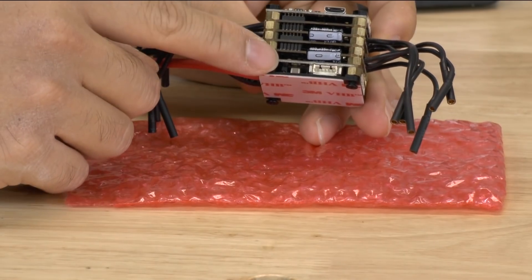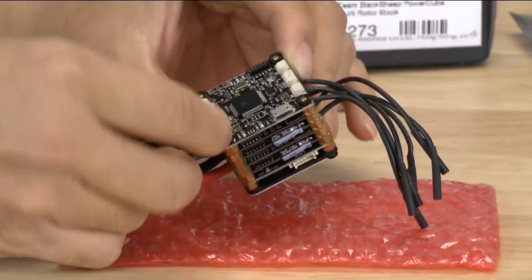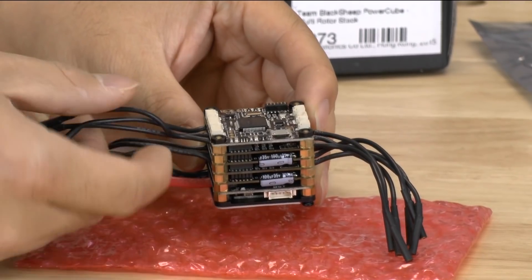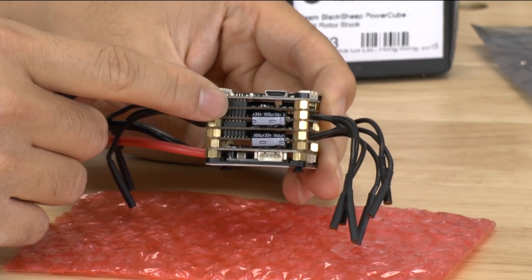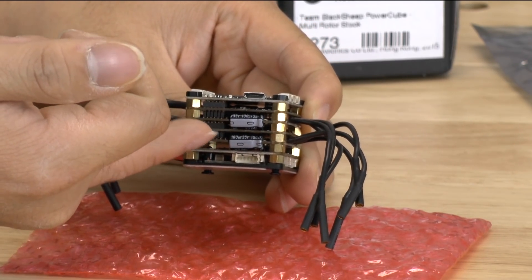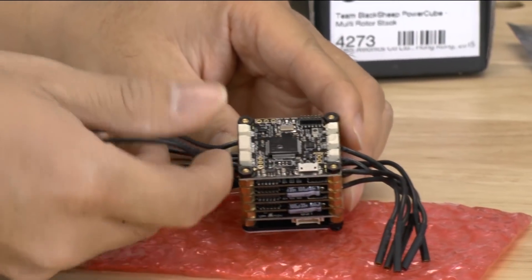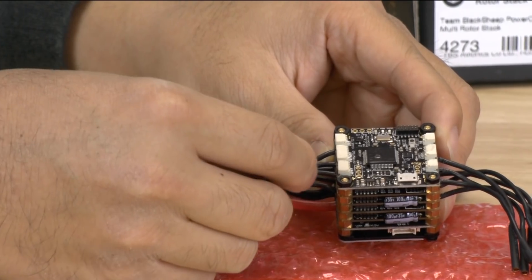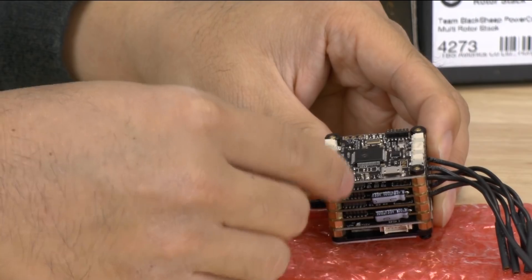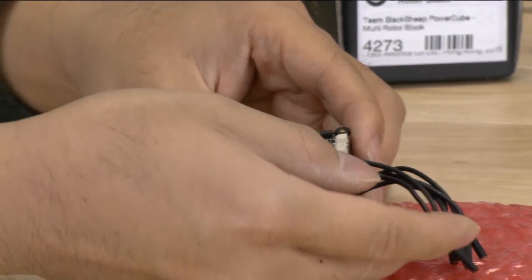Right below them are the four ESCs, and what they're doing is alternating where these plugs come out to plug into your motors. The first ESC is the one right below the flight controller — ESC1, ESC2, ESC3, ESC4. ESC1 the plugs are in the back, because if you look at CleanFlight the first motor is actually on the back right, so it would plug in there. Then the second motor is up front.